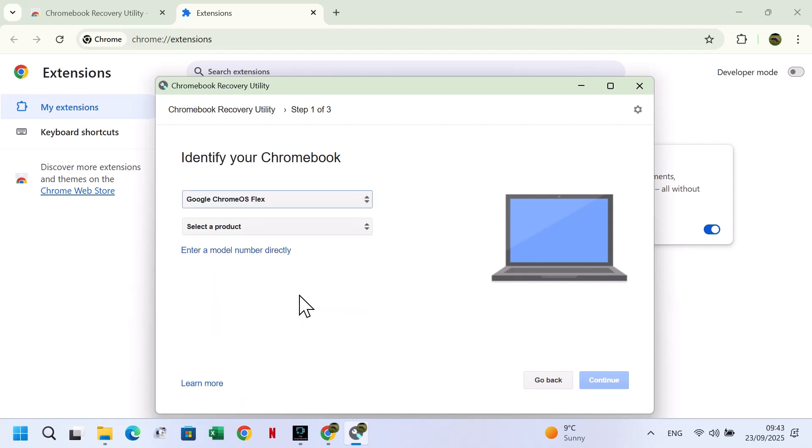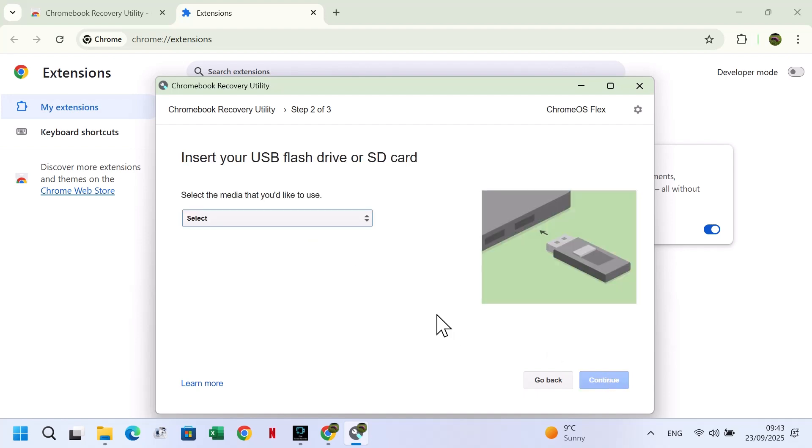And for Product, select Google Chrome OS Flex. Click Continue. Insert an empty USB drive, at least 8GB — here I'll use a 32GB USB. Click Continue.